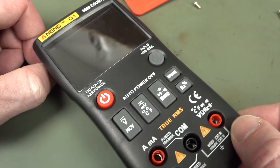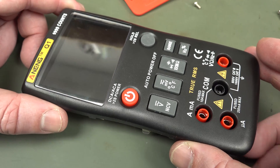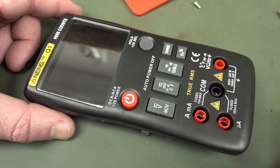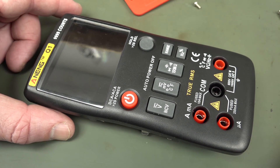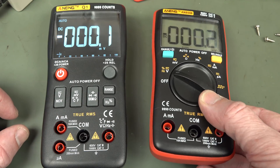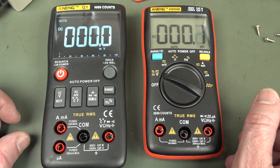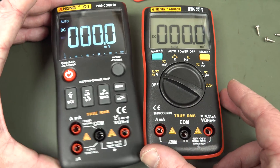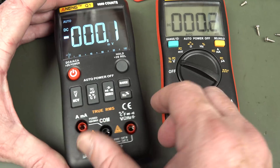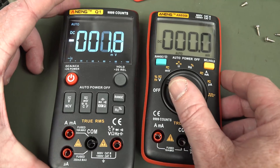I'm not going to go any further. The Aneng Q1 gets a thumbs down from me. I don't know why you would buy this. It's almost $40 compared to $25 for the 8008. If you're after just a cheap second meter, I wouldn't recommend it as a primary meter even for a beginner, because the lack of current ranges is really quite annoying. Just as a second meter for $25, the 8008 is still the absolute killer. I don't know why anyone would buy the Q1 — I think they've screwed the pooch on this one.